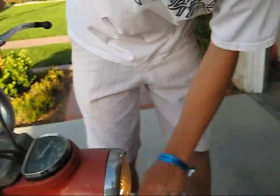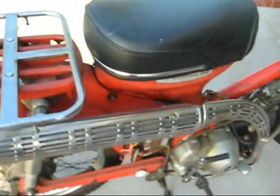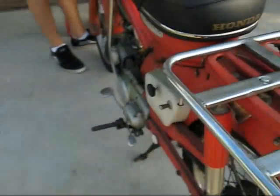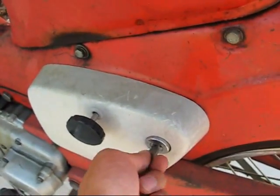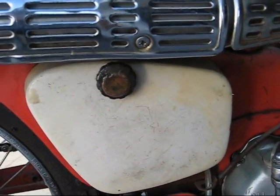That looks good. Give it a little rest. Alright, shut her down. Cover's back on — no one will notice now.